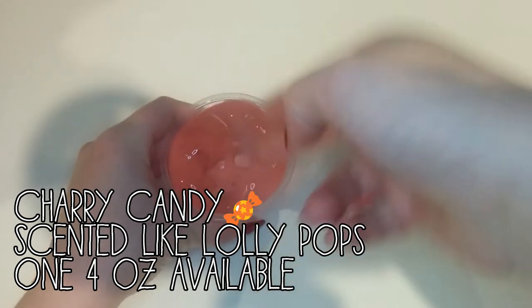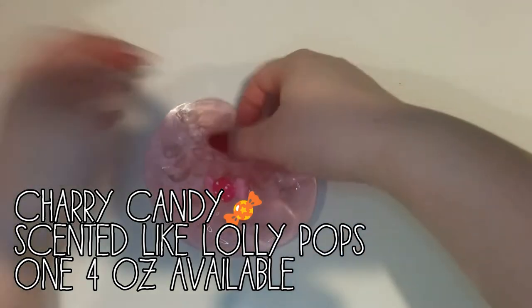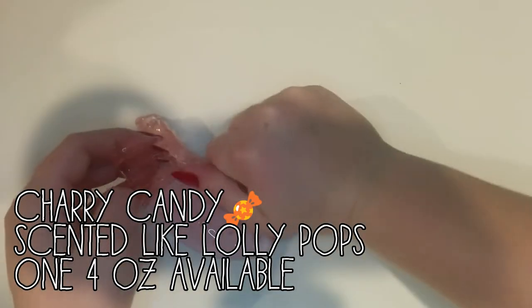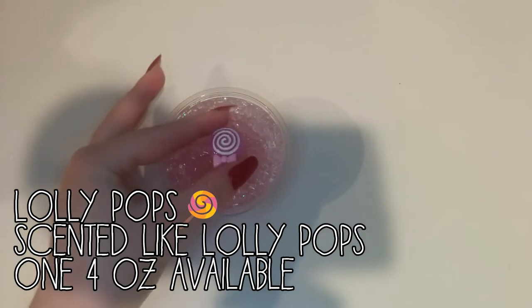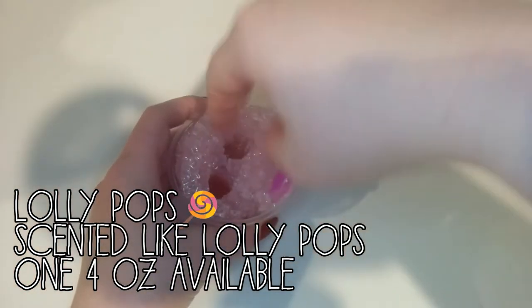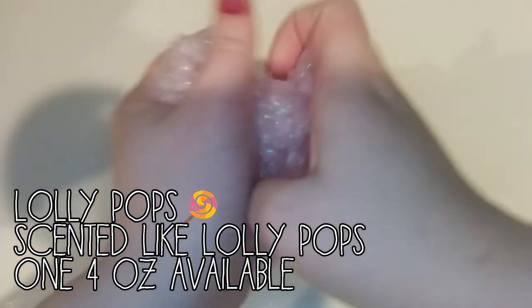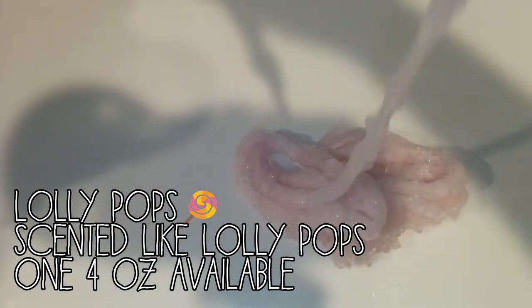So the first one in this collection is a really, really pretty light pink crystal clear slime. And it comes with that little pink candy charm that you can see. The next slime in this restock is called Lollipop. Of course, it comes with a Lollipop charm. And it is a super crunchy fishbowl slime with a whole bunch of glitters in it. It's so fun to play with.